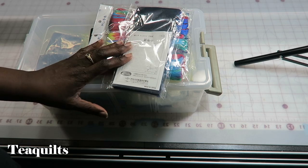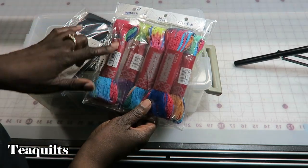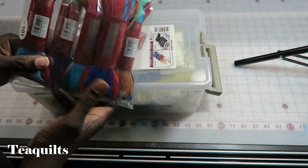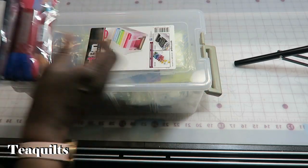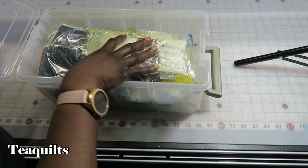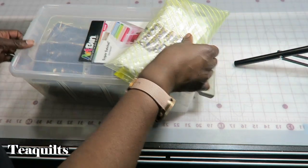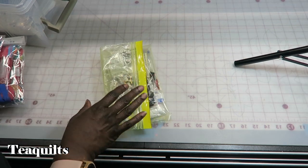I'll put a link for it down in the description box. While I was there, this same company produces variegated Sashiko threads, so I thought I would try this on one of the blocks, but I'm not going to be working with this right now. I have stored all of my pieces into a container, so whenever I want to do some Sashiko I know exactly where it is.